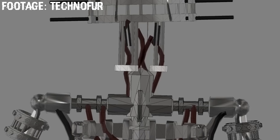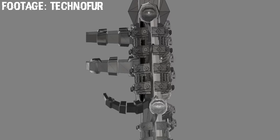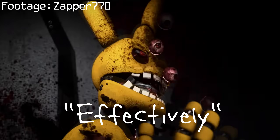When the spring in the spring lock is compressed, it moves a rod backwards until locking into place, taking the animatronic parts that are attached along with it. This secures them against the inner sides of the suit and makes it effectively wearable. Effectively.